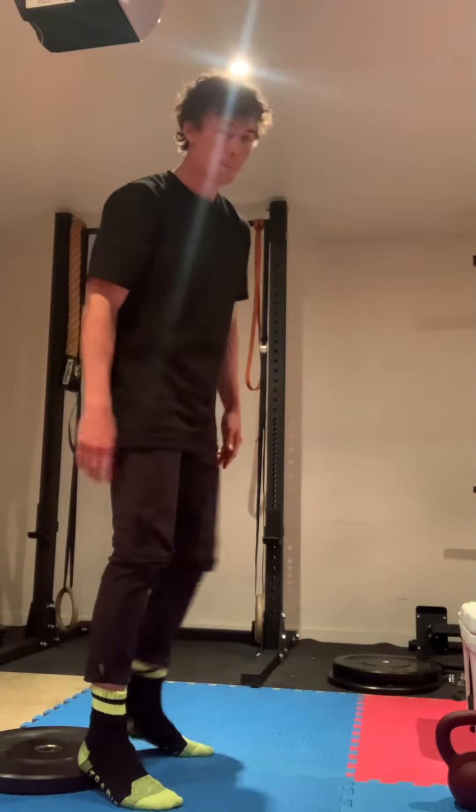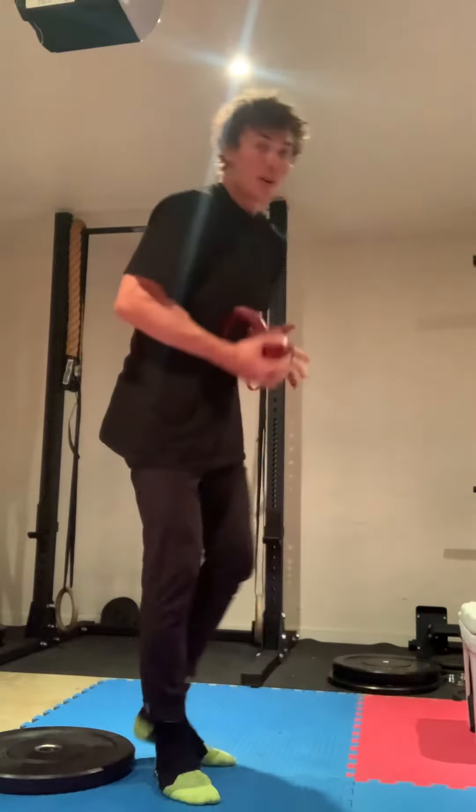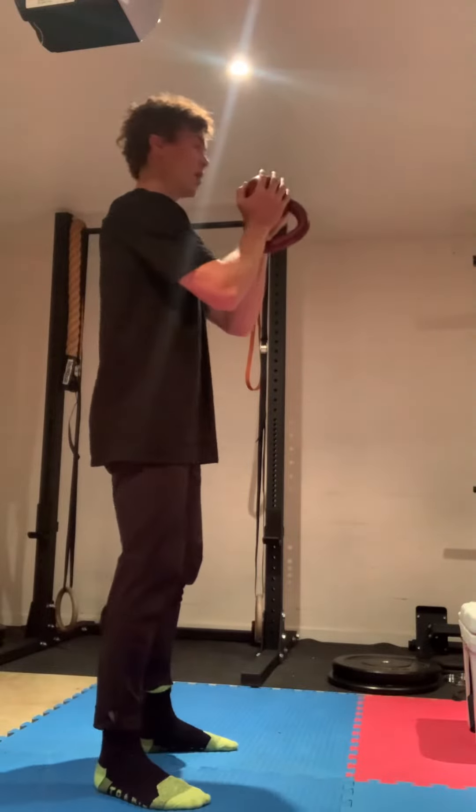It's easier on a plate and also easier with a counterweight in front of you, but you can try taking that stuff away as well.